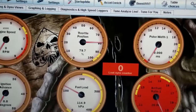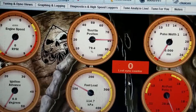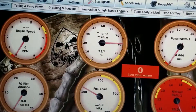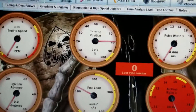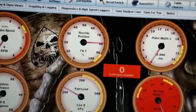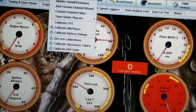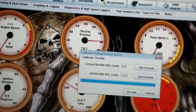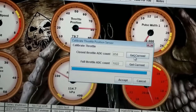Alright, we are now in the car with the computer hooked up to the MegaSquirt, and as you can see the throttle position sensor is reading 80% — and believe me, my foot is not on the throttle at all. So we're going to try to calibrate this again. Going to sensor calibration — I want that number, 858, to go down.